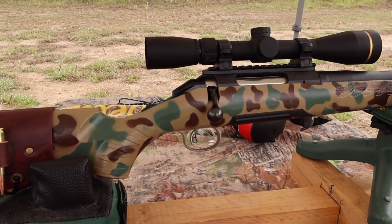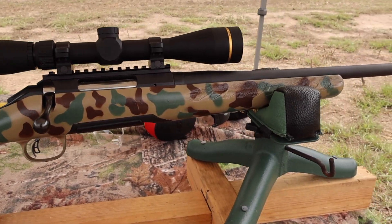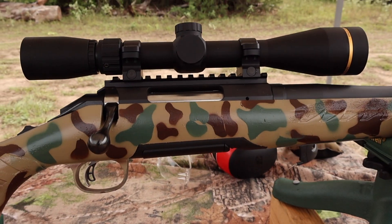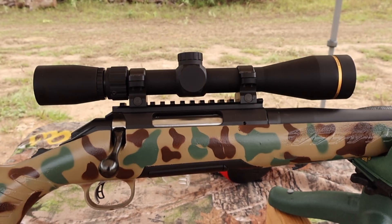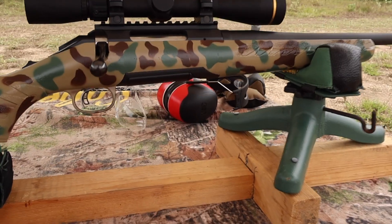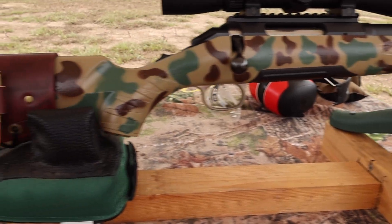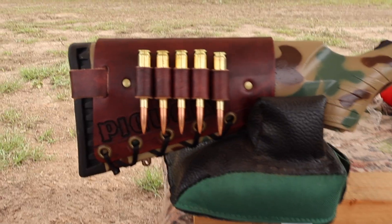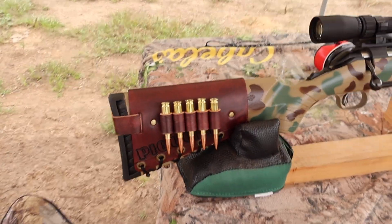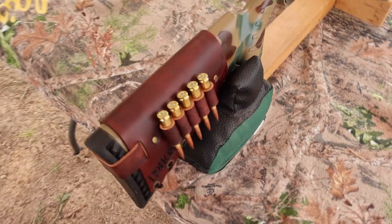The test rifle today is my Ruger American chambered in 6.5 Creedmoor. It's got a 22 inch barrel up top, and I've got a Leupold VX Freedom 3 to 9 by 40. This is the same Ruger American I've used for all my 6.5 Creedmoor tests — I just did a little bit of a Krylon camo paint job on the stock. I've got one of my Mason Leather cartridge cuffs — check out my website, masonleather.com. I would absolutely love to make you one.